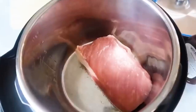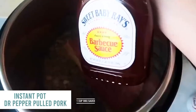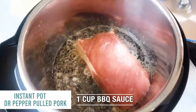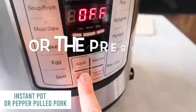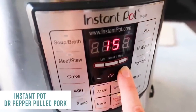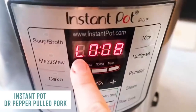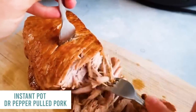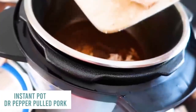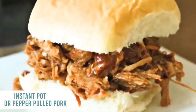Dr. Pepper pulled pork. You can have a one to three pound pork. Add garlic salt and one can of Diet Dr. Pepper, then about one cup of Sweet Baby Ray's barbecue sauce right on top. Put the lid on and turn to sealing. Push manual — for three pounds I go 50 to 60 minutes; this is a two pound pork so we're going to 50 minutes. Let it release on its own for about eight to ten minutes, then switch to venting. Shred the pork, then stick it back into the sauce and let it sit for about 20 to 30 minutes. Serve on buns with extra barbecue sauce or over your favorite salad.